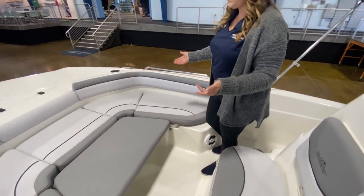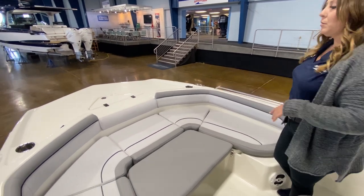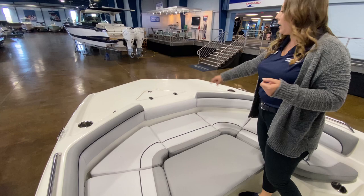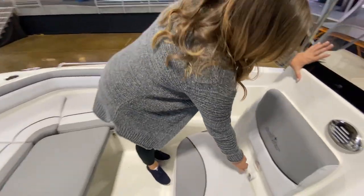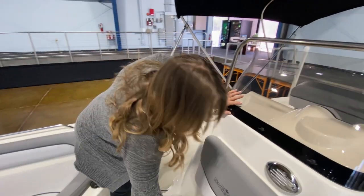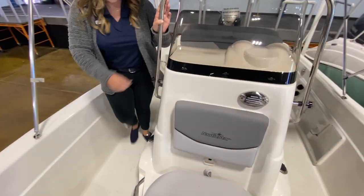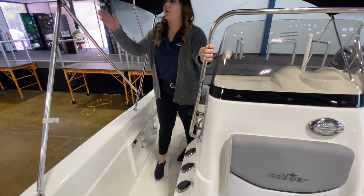One of the great things about the hybrid is that it is a true hybrid — great seating for the family, but you've got a forward deck as well for fishing if you'd like. You've got an anchor locker right up front. For fishing, you've got a nice plumbed live well here for any bait you might want to take out with you. Rod holders in the console on both sides, rod holders in the gunnel, as well as a nice solid bimini top.